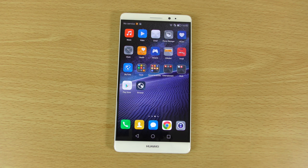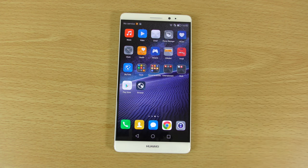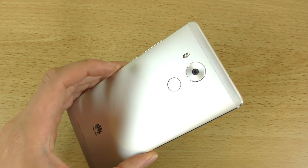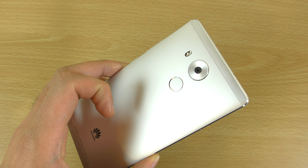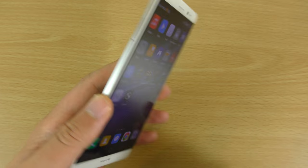We do also have a front-facing selfie camera — 8 megapixels, which can do full HD at f/2.4 aperture, which is very nice. The main camera on the back is a 16 megapixel shooter which can do f/2.0 aperture, has optical image stabilisation, as well as phase detection autofocus.